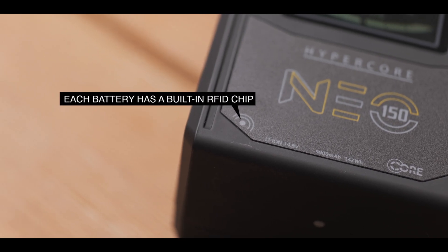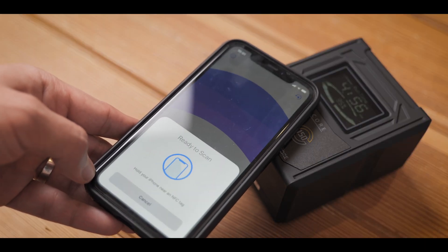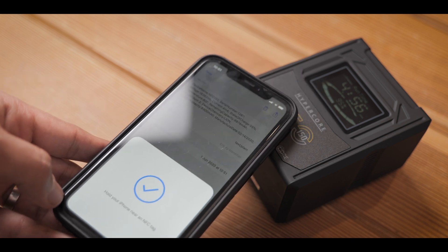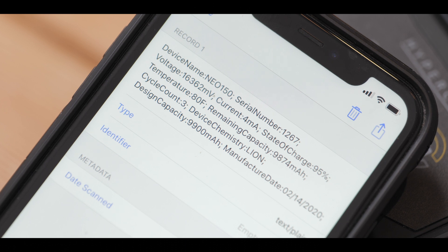You can dig into the battery vitals using RFID. A Voltbridge app is in development to display that data nicely, but in the meantime you can use any RFID reader to see those stats on a basic level on your phone, including the power cycles.